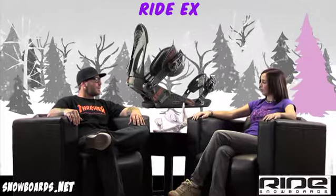Hey there, welcome to the Morning Shred, brought to you by Snowbirds.net. I'm Jenna, I've got Ryan here from Ride, and we're going to tell you a little bit about the Ride EX binding. So Ryan, tell us a little bit about the EX.